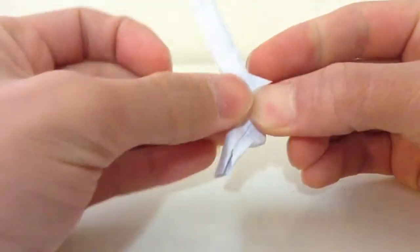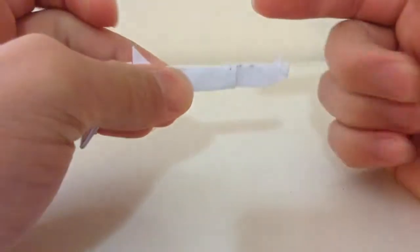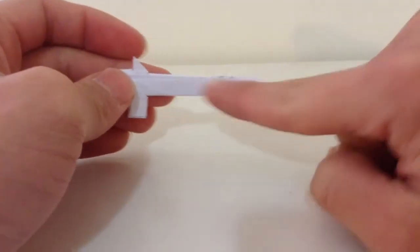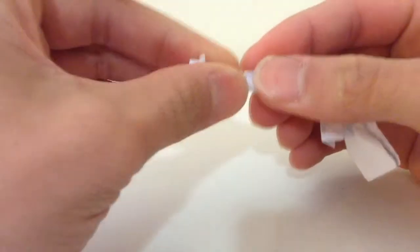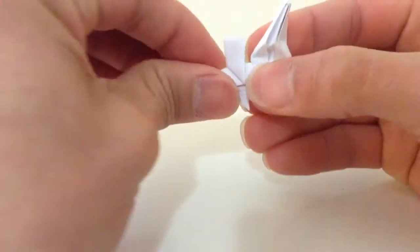Then you're going to fold this thing kind of in half but slatted, so you're gonna fold where the zigzag line is in half. You're gonna fold the front in half, and for the body of the gun you're gonna kind of slide that all the way up to the magazine of the gun, like that.